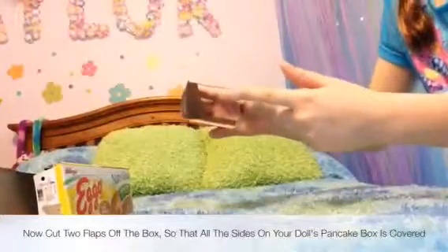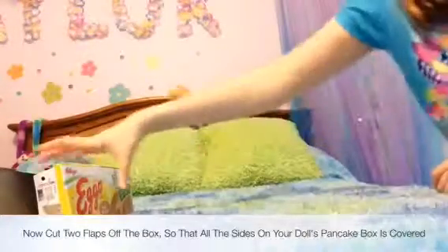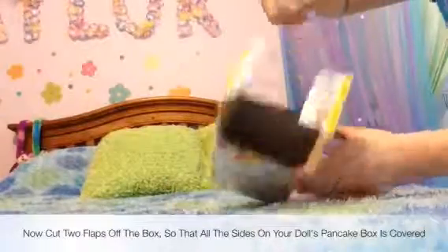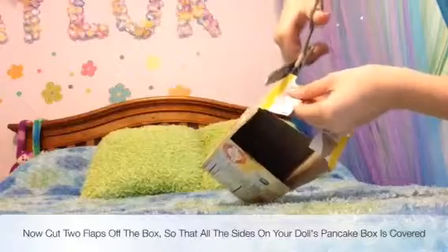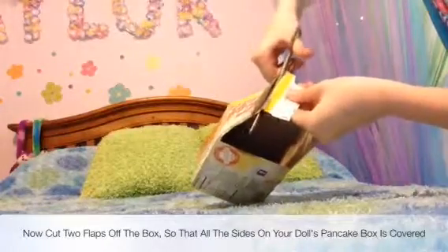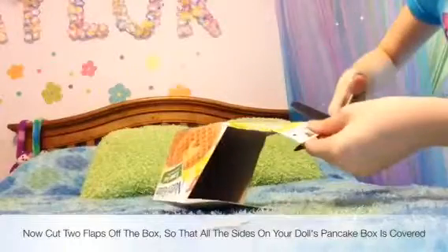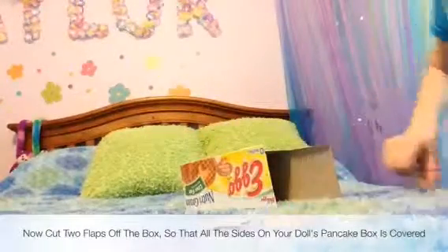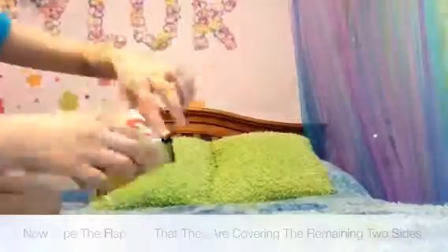Now cut two more flaps off the box so that all the sides on your American Girl Doll box are covered. Now tape the flaps onto the remaining two sides.